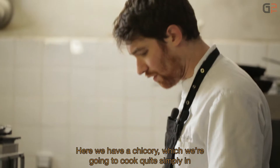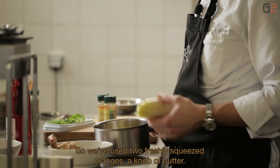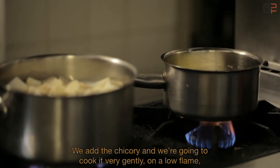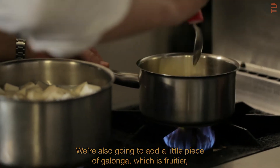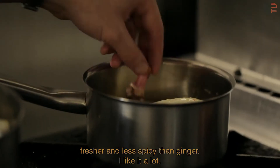In the meantime, we're going to prepare the endive. We have an endive that we'll cook simply in orange juice and butter — two pressed oranges, a knob of butter — we place the endive in and cook it gently over low heat, basting regularly with the orange juice. We'll also add a small piece of galanga, which is much fruitier, fresher, and less spicy than ginger.